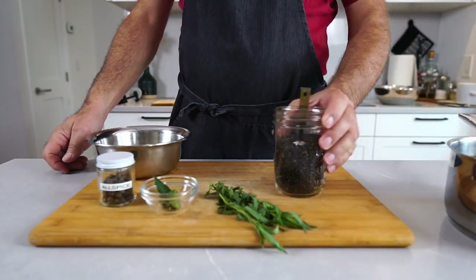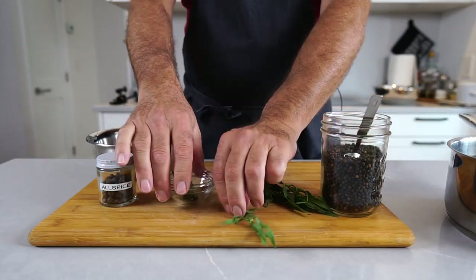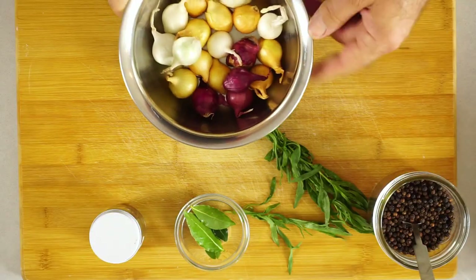The other ingredients are of course peppercorns, tarragon, some bay leaves, allspice, and instead of what the recipe tells me I have a bunch of pearl onions, which I always like in pickles.